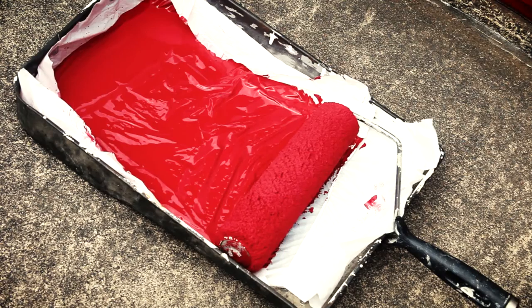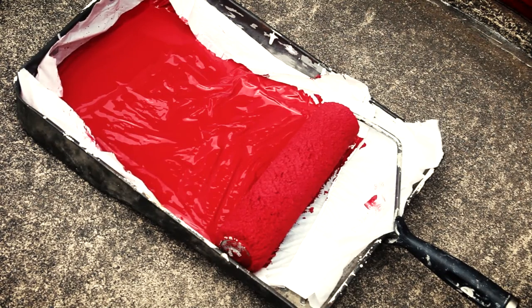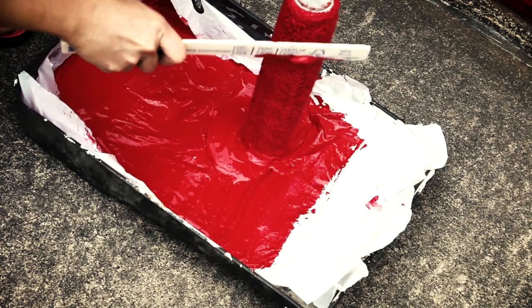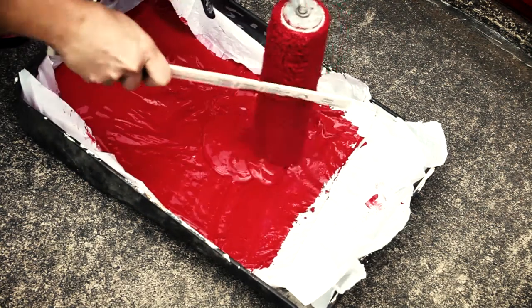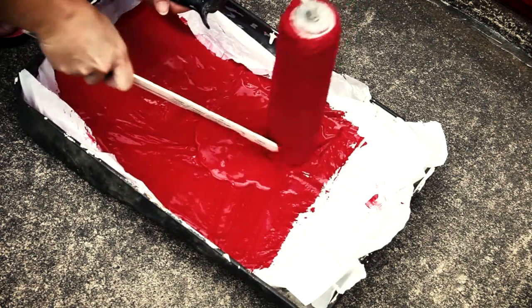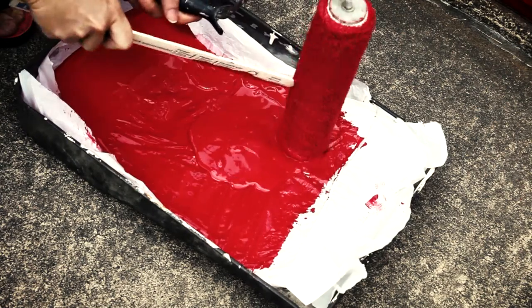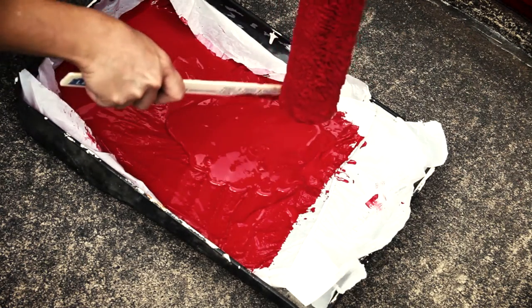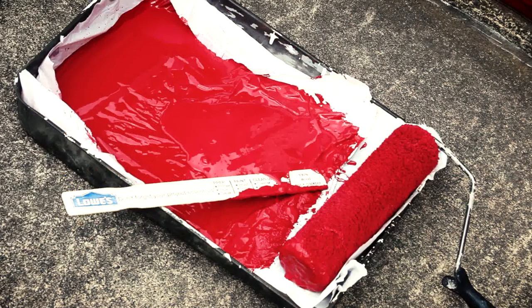Here's something that my grandfather taught me about paint rollers. Use a paint stick and slide it down the edge of the roller over and over to remove as much excess paint as you can. Now you can make use of this paint — you can brush it on for areas that require brush work. Not only does this make it easier to clean the roller, I think I saved a cup of paint in the process.